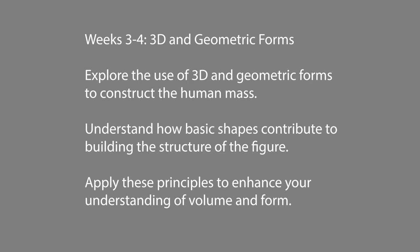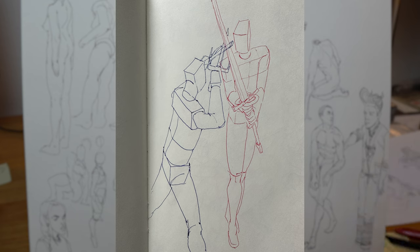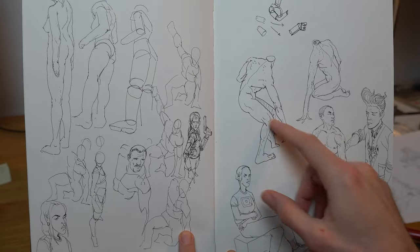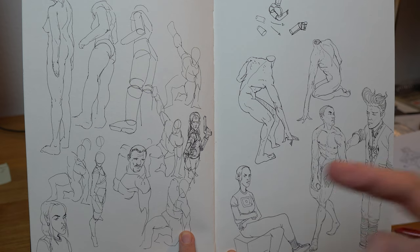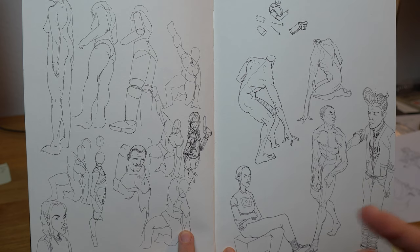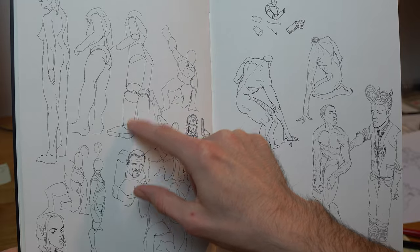Weeks three and four are three-dimensional forms. We explore the three-dimensionality and geometric forms to construct the human mass. To understand these basic shapes you have to build this structure by yourself — repetition is very, very important. For example, figuring out how to draw the figure from below: what are the planes I'm seeing and how are the masses developing?